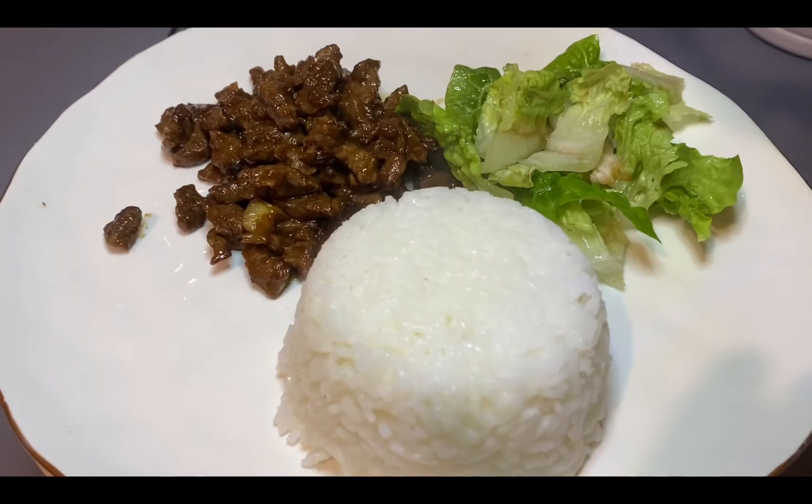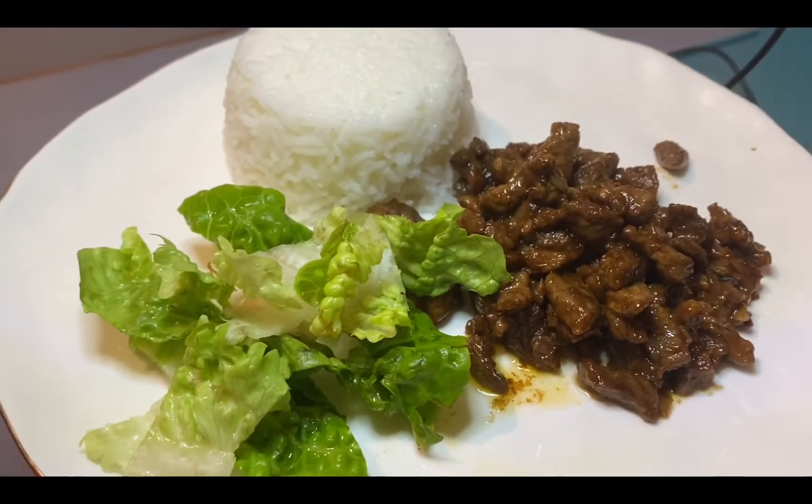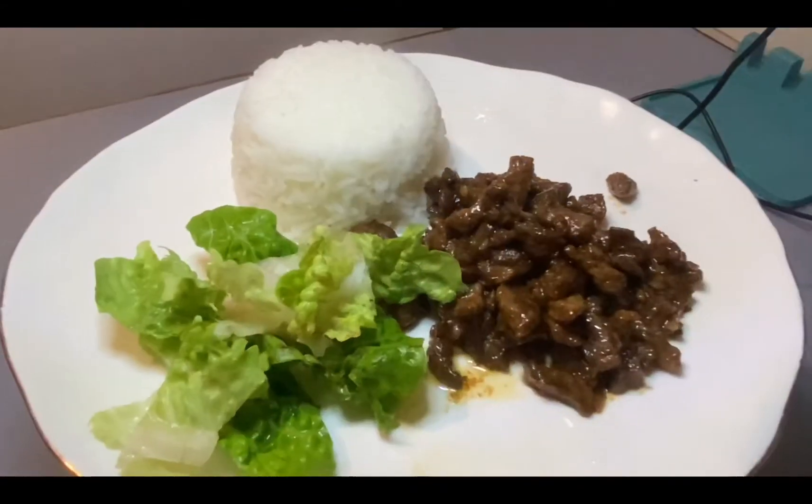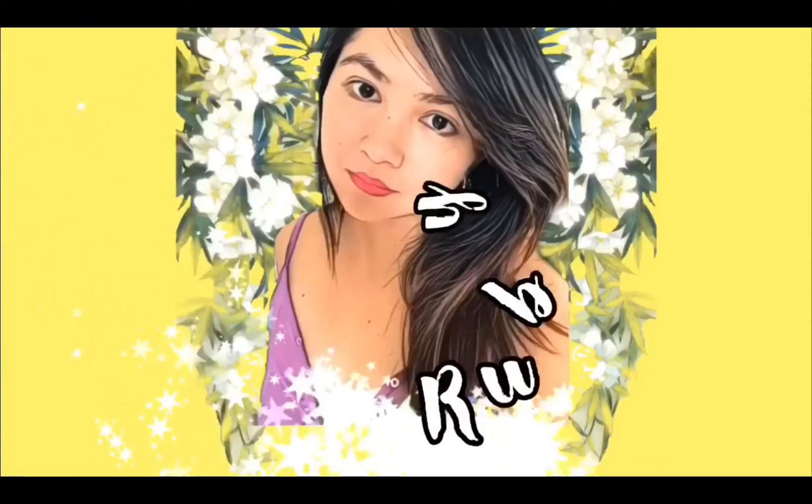So if you're looking for something quick and easy to eat for lunch or dinner, this is it guys. I cooked it for only 15 minutes and I already have my dinner served. Enjoy guys, thanks!